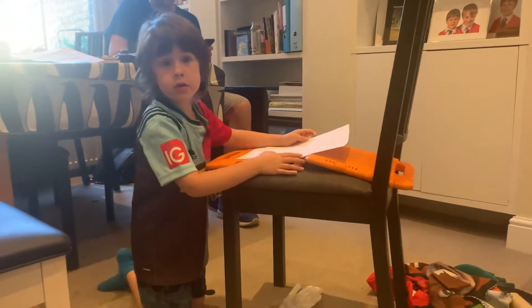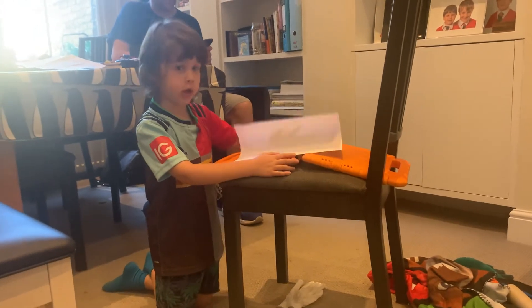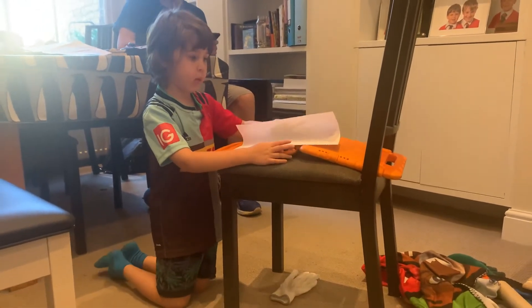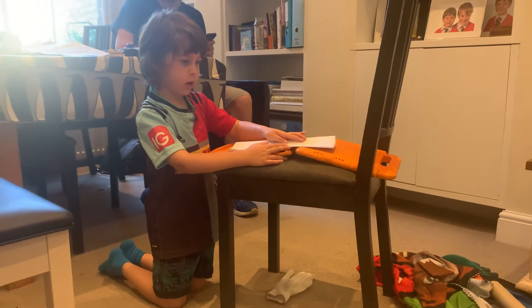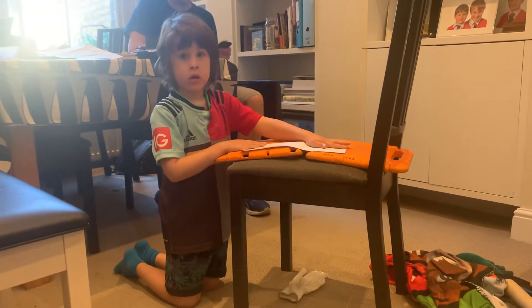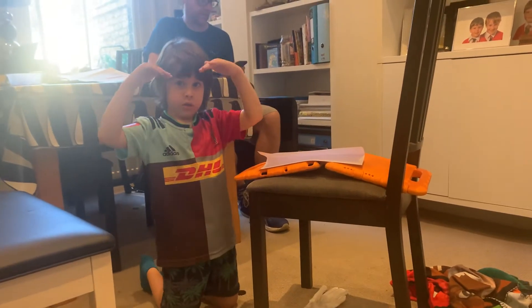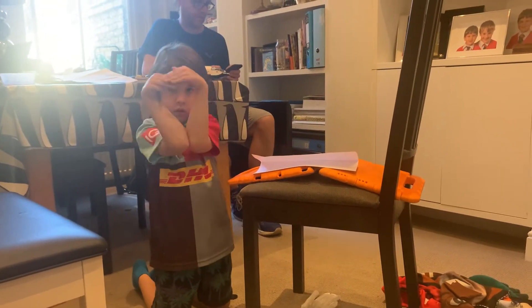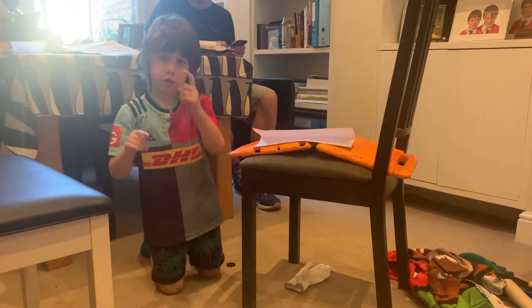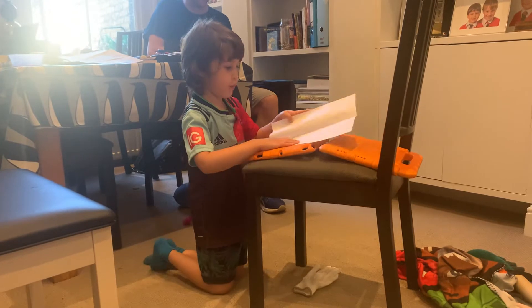Hi guys, back with another YouTube video. Today we are going to be showing how to make a paper airplane. Step one: fold a piece of paper in half. When it's rectangular, the sides are the longer bits — that's the top and the bottom bits are short. Step two: open it back up.